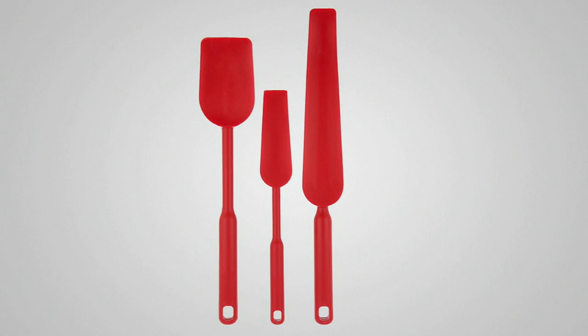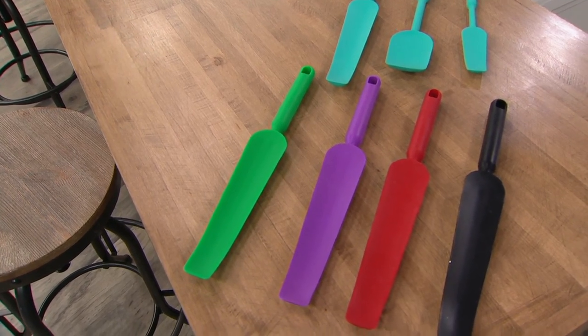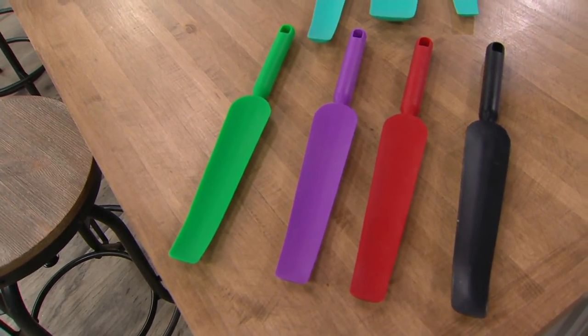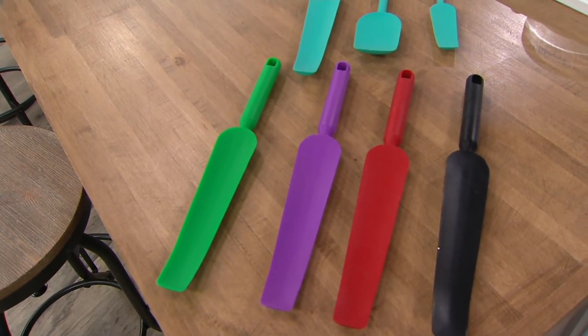Really cool. They are a set of handy helpers — a squeegee, a scraper, and a spatula together in one. There's a long one, perfect to get down into blenders to scrape all of your sauces, maybe your hummus. Great for food processors.